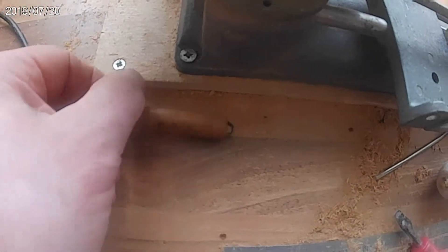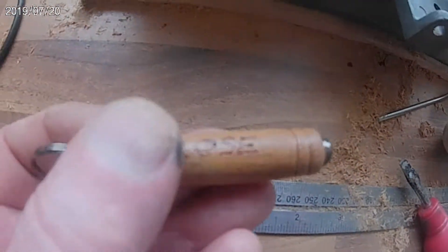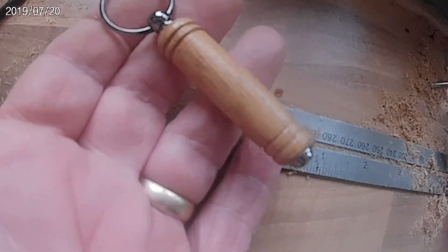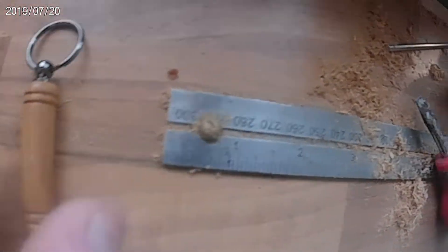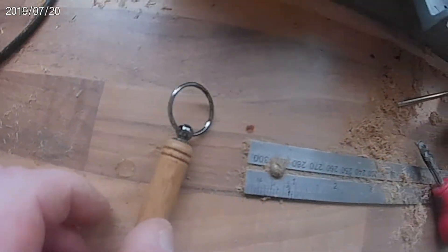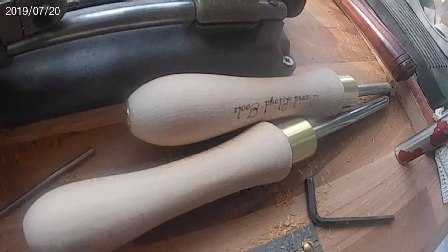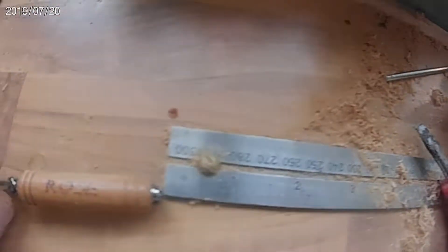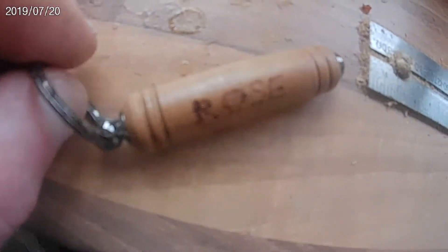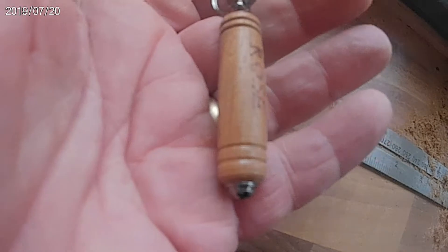And there's a finished little article. It's quite neat. All my own work and I'm glad my new tools worked fine. Something else done, something different.